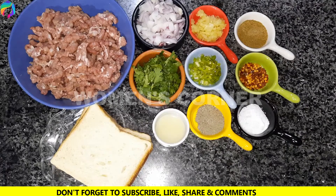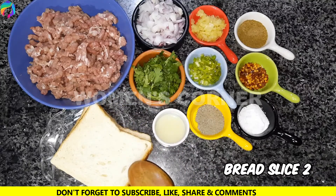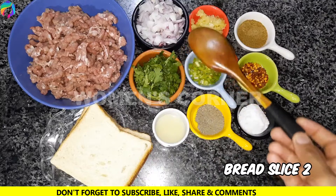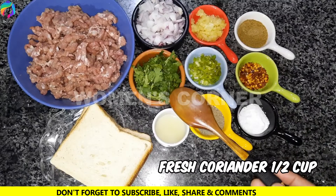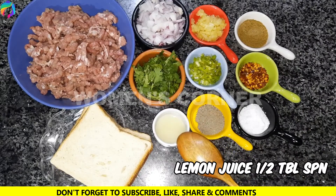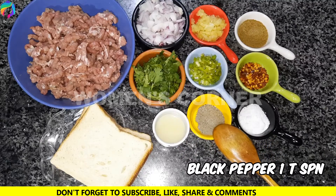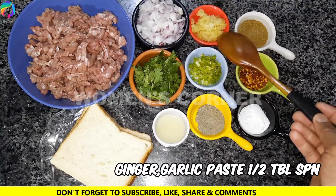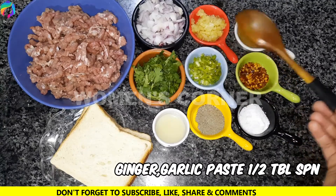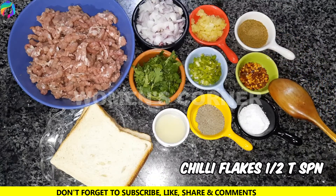First of all, we have beef — 300 grams. We will use 2 grams of bread. Half cup, half cup, quarter cup, half tablespoon lemon juice, 1 tsp, 2 cloves, half tablespoon, half teaspoon.